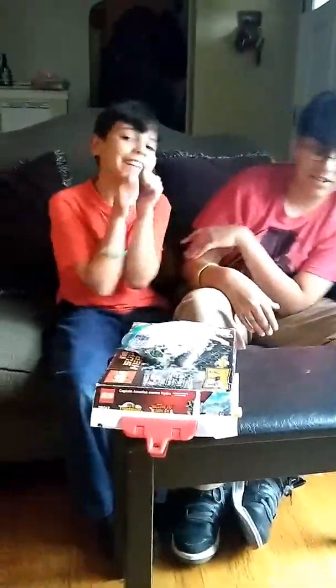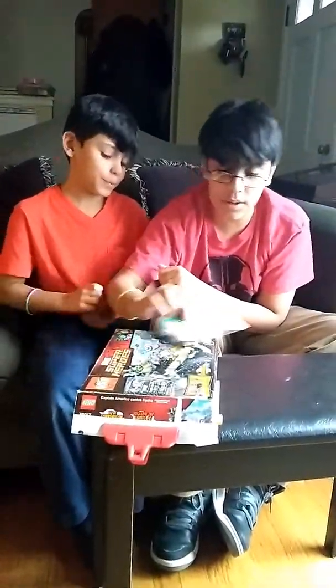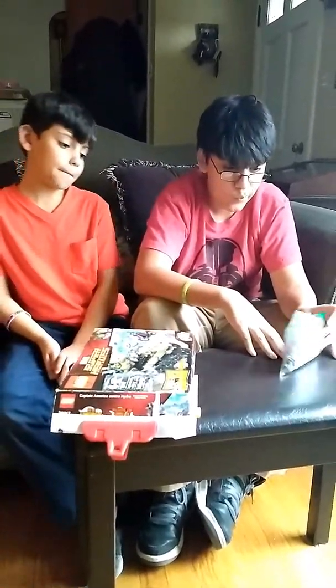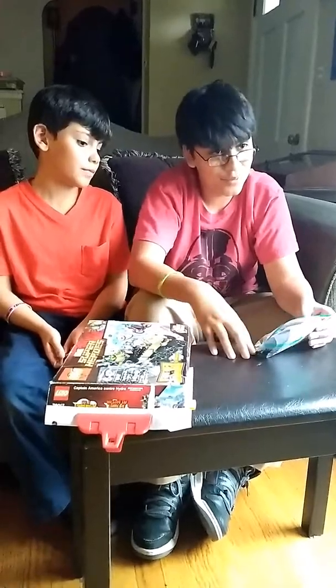Lucas. Hello. So, we are going to make some custom sets that Lucas made himself with stuff, with Legos.